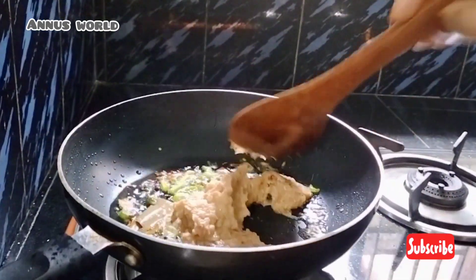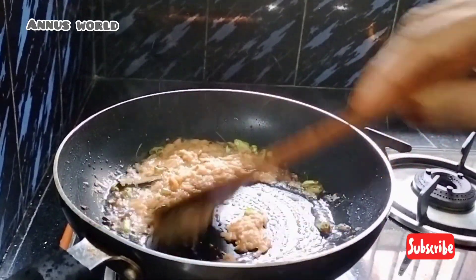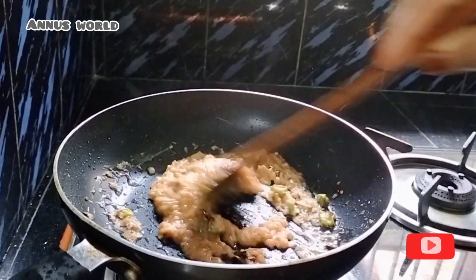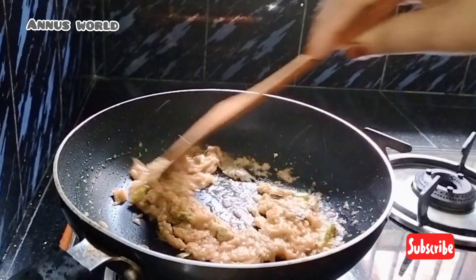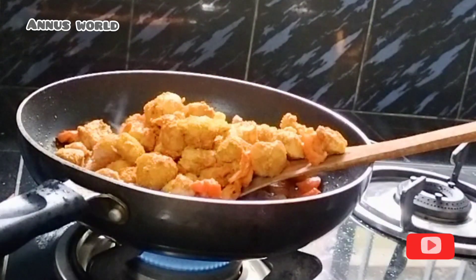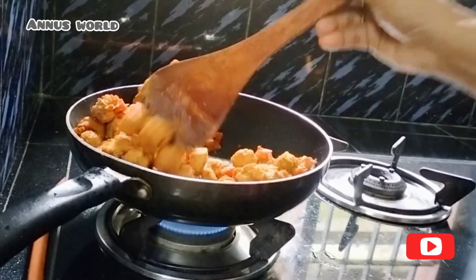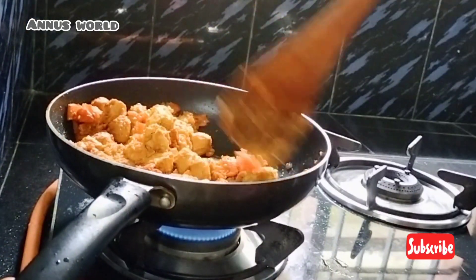This is the first taste of the soy sauce. It's a very good taste. I will mix the soy sauce. We'll mix the soy sauce and the ketchup together.